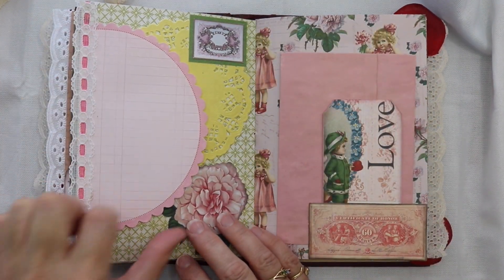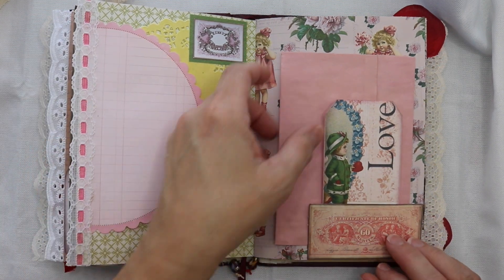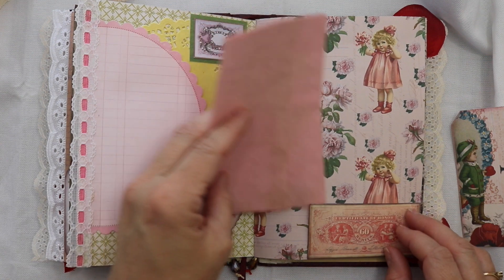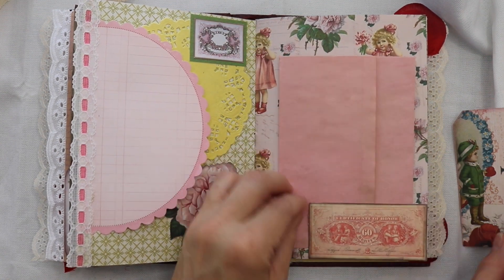Here I used some vintage lace — this is just sort of a fun little interactive page. You can write on that pink sheet, then there's that doily on there that you can just do whatever you wanted with — you could add to it, you could write on it, you could put a picture on it, whatever you'd like to do.